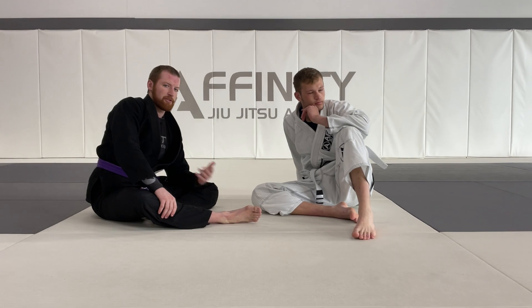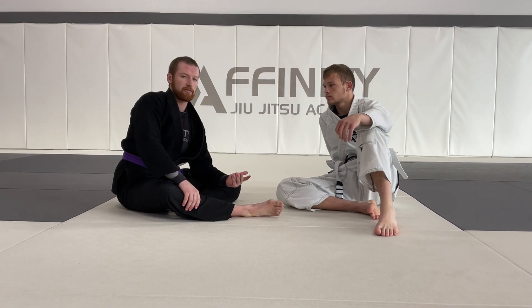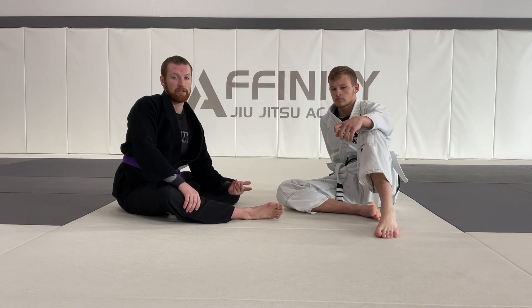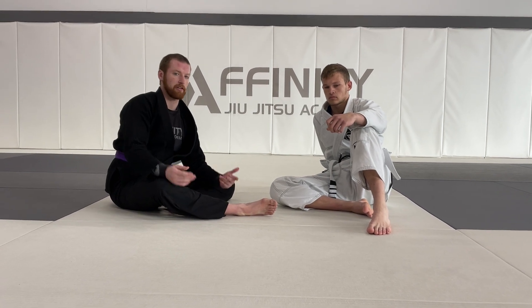We did some bonus techniques this month for May 2024 — we went to closed guard and talked a little bit about butterfly guard. I'm going to give you a little video on just what we did this month in case you'd like to review it or incorporate it into your game. We're going to start off with a butterfly hook sweep.